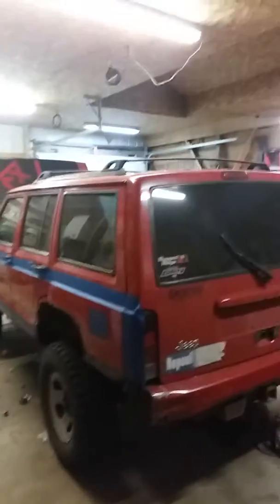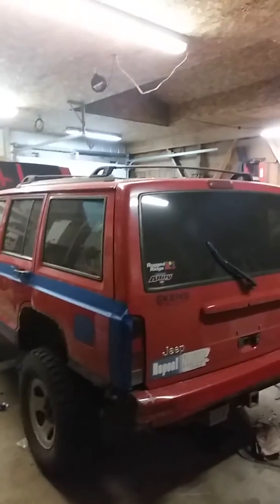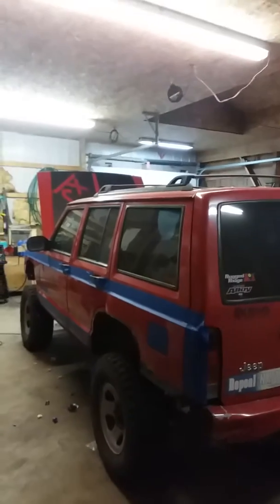Hi, this is Robert from Northern Michigan XJs. This is my 99 Jeep Cherokee.